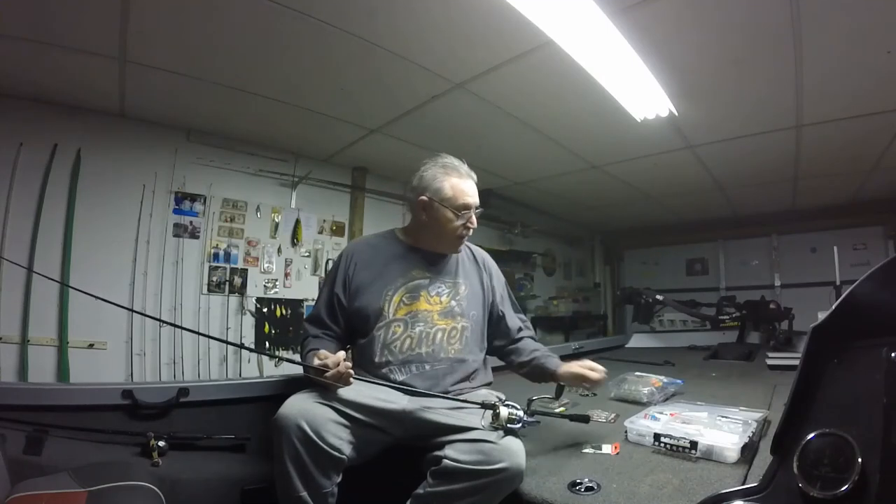This is a great bait to fish in the early spring when the fish are coming up to spawn, especially in the clear water reservoirs. If you have a little bit of current, it works even better. That's my tips on finesse swimbaits.